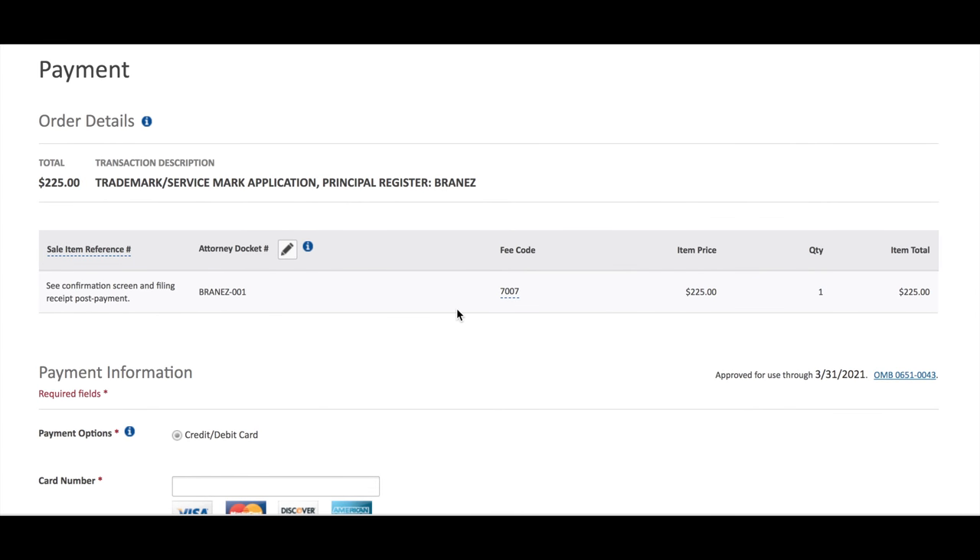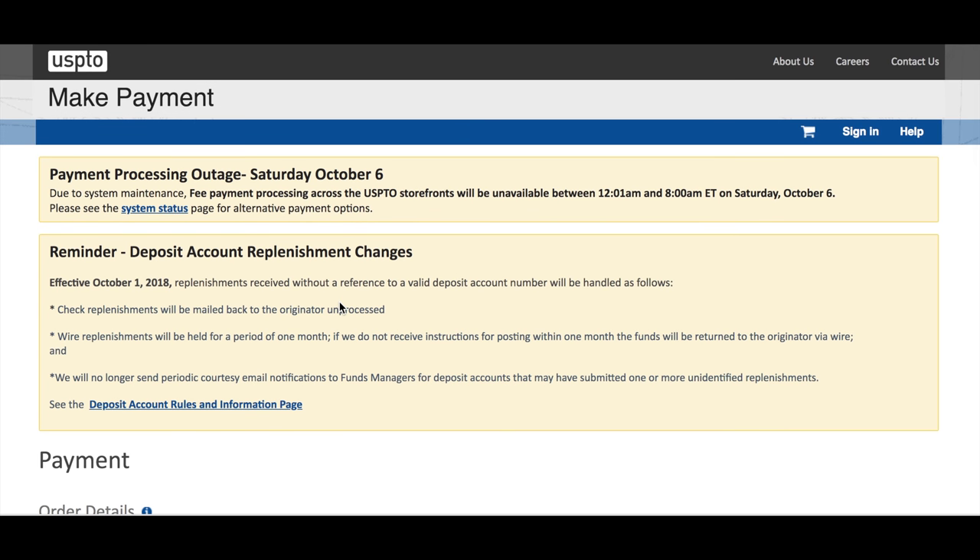Then send your filing receipt to your attorney, who will add themselves as the representative or attorney on the file so the examiner is able to communicate with the attorney. And that's it — you're done filing your trademark application.